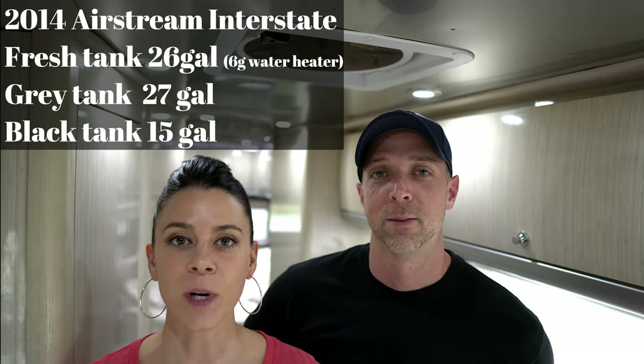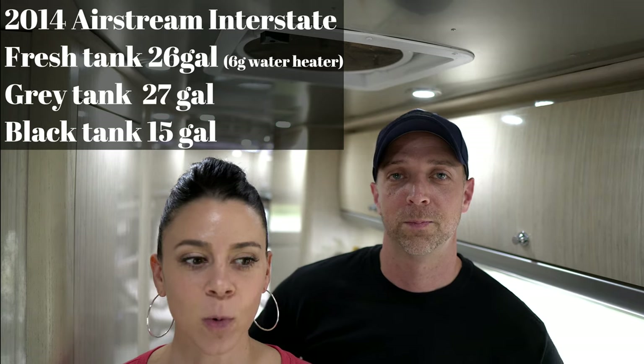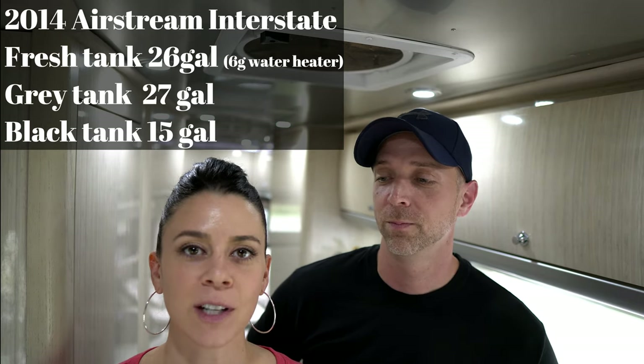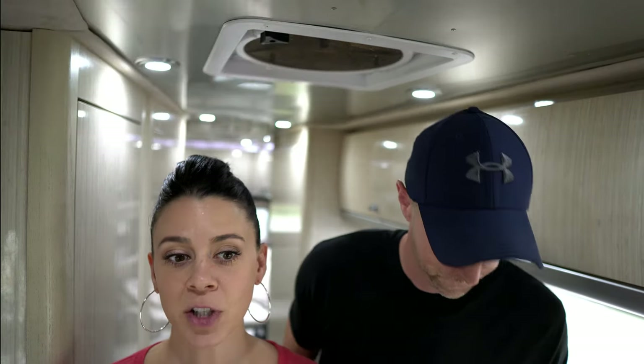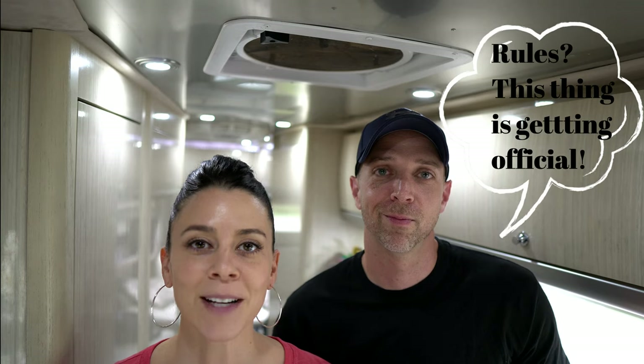We have a general idea of how long our tanks last because on our weeks out of camp we do go dry camping every night, so we know how to preserve them, what works for us, and what typically runs out first. But during that time we're using the gym to work out and shower, so it's not really a true test of how long we could last in a real-world experiment.